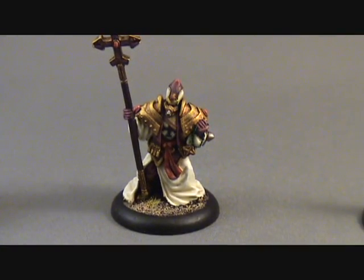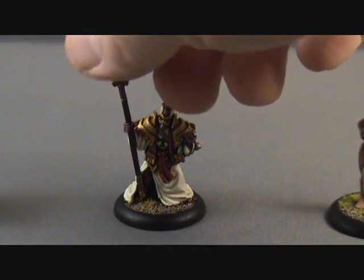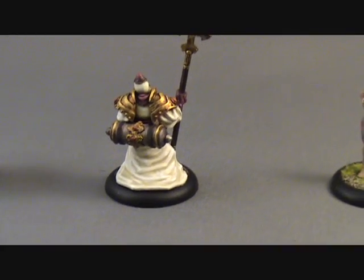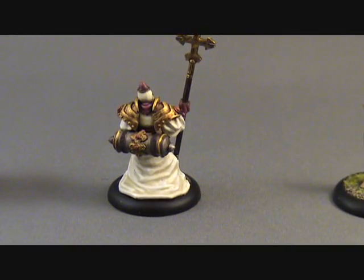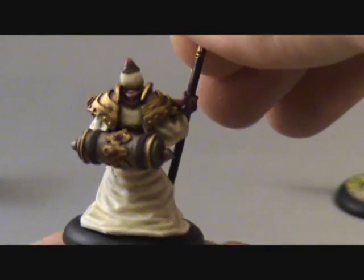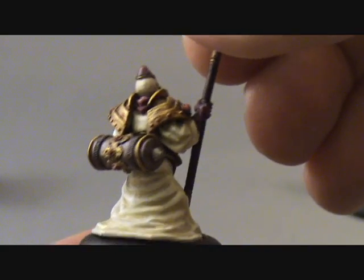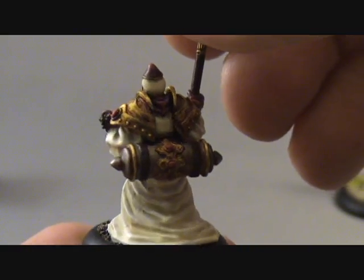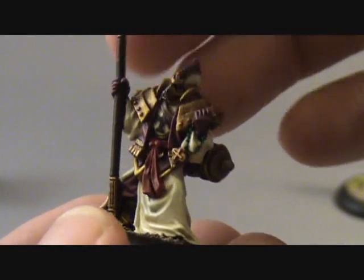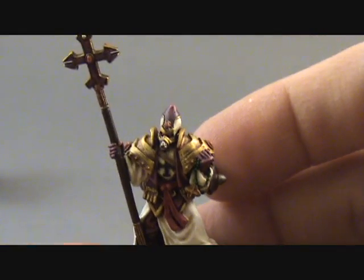I've also gotten a lot better at painting white. Before, painting white was just me putting white on the model, but I've come to realize that white is a tricky color to deal with — you can't just base coat it in white. You have to base coat it in something darker than white and then highlight up to the white you want. That's what I've done here on this Menoth Choir guy, using the Menoth White Base and Menoth White Highlight and then highlighting up to Morrow White.